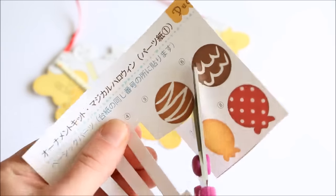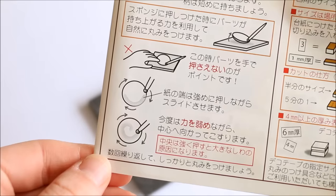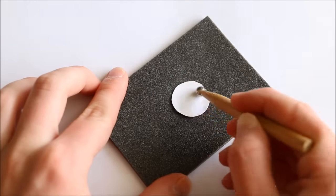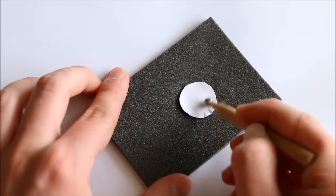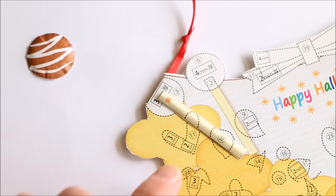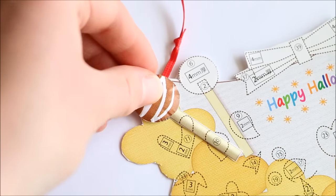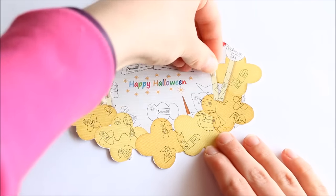Next, cut out the actual lollipop and follow the instructions to make it puffy, which says to swirl the paper around with the ball tool. Now add the required foam and then also the lollipop. I then continued on and did the same with the other 3.